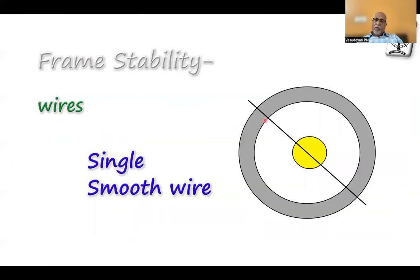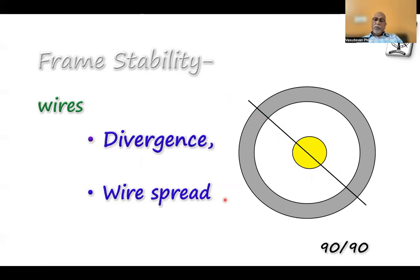With a single wire, the bone can move along the wire — that movement cannot be resisted by a single wire. To counter it, you keep a 90-90 wire. Now the bone cannot move in one direction because the first wire prevents it, and cannot move in the other direction because the second wire prevents it. A 90-90 arrangement gives the best situation. When you are in a position to use only two wires, you must achieve 90-90 for reasonable stability.